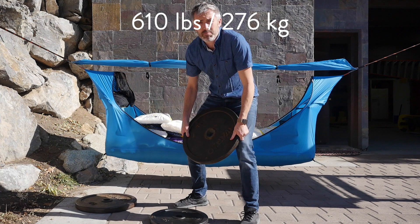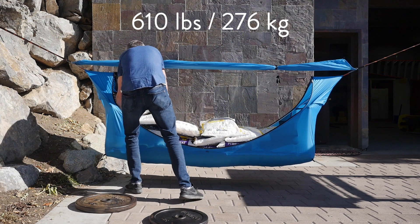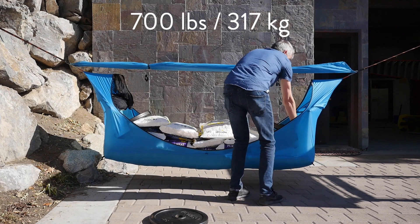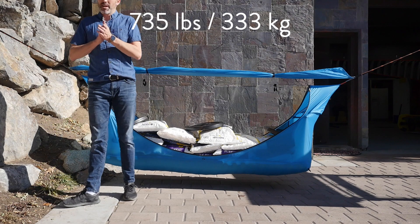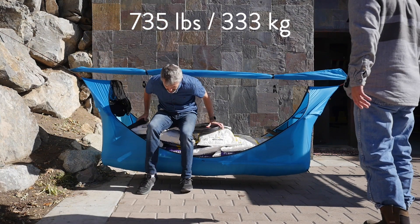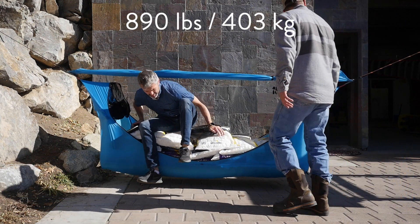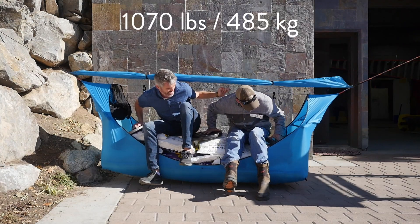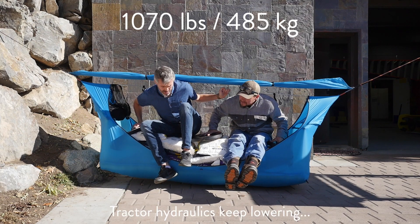So we decided to try to break a thousand pounds. We have some extra weight here. Now I'm going to sit in it, adding another 155 pounds. This is more than a thousand pounds of weight.